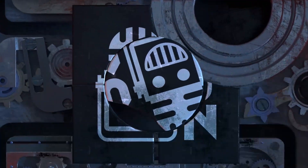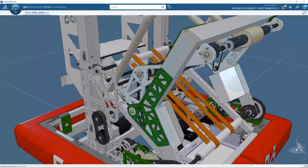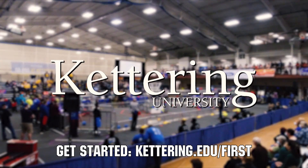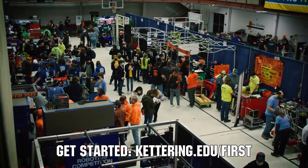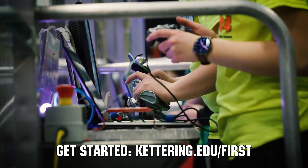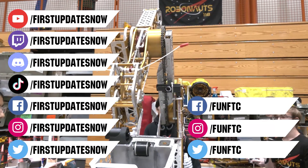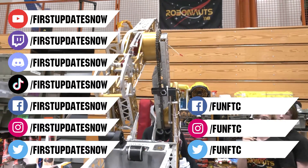This video on First Updates Now is made possible by viewers like you and also the following sponsors. SolidWorks is free for FIRST teams — over 80% of U.S. engineering schools and 370,000+ companies use SolidWorks. Go to solidworks.com/first to register. At Kettering University, over 30% of the student population was in high school robotics, and these students have received a portion of over $7 million in scholarships. Applications are available at Kettering.edu/first. Don't forget to like, subscribe, and ring the bell. Watch our live shows at twitch.tv/FirstUpdatesNow and join our Discord at discord.gg/FirstUpdatesNow. Check out FUN FTC and First Updates Now on Facebook, Instagram, TikTok, and Twitter.